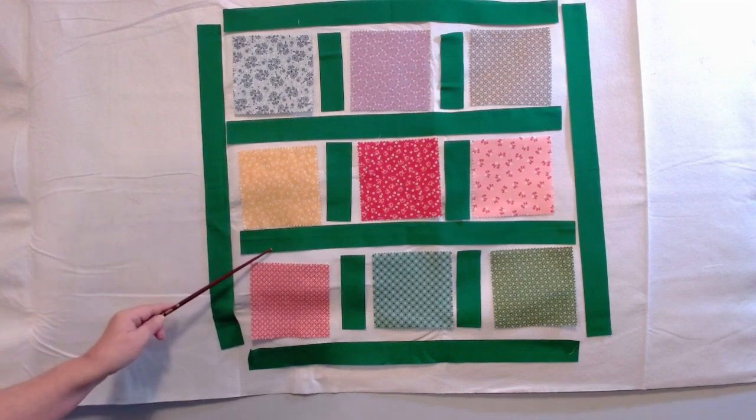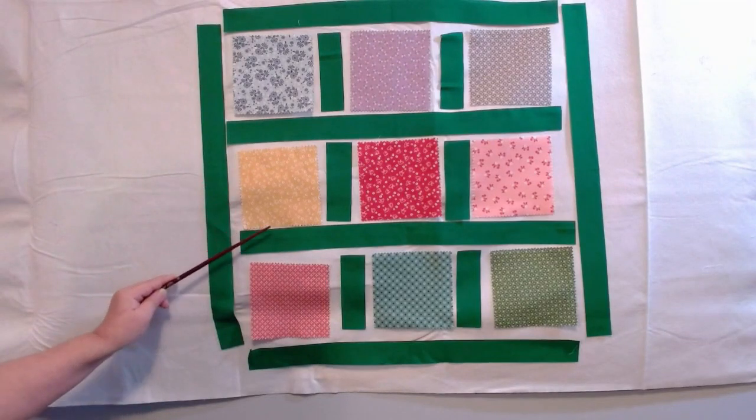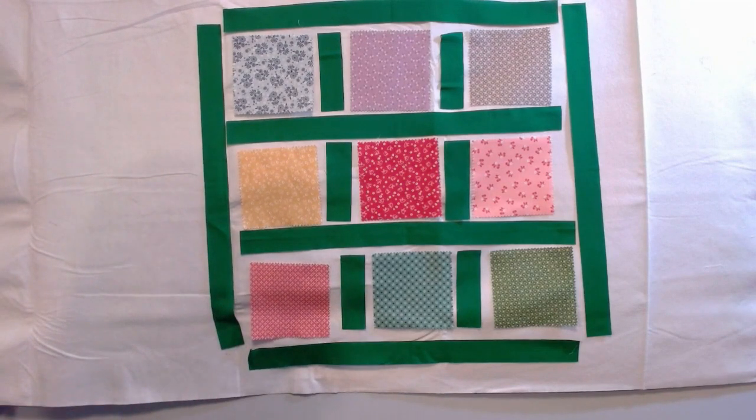I want to mention that when you are making sashing, it does require a lot of yardage. You're going to want to determine how big your quilt is, and you want at least two yards of fabric because you don't want to run out if you make a mistake. This is an easy method. Now what I'm going to show you is a cornerstone method, and I'm going to pause this video so I can set that up.